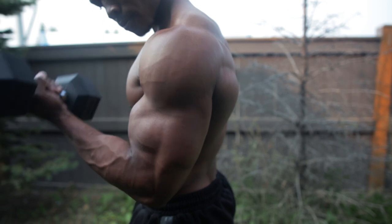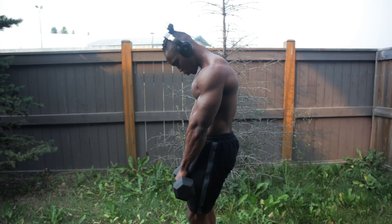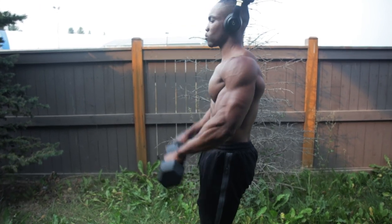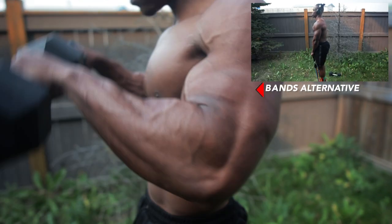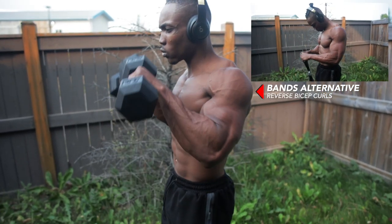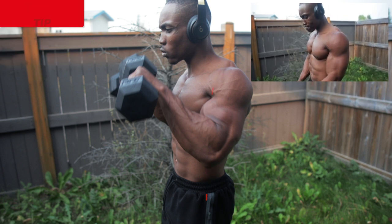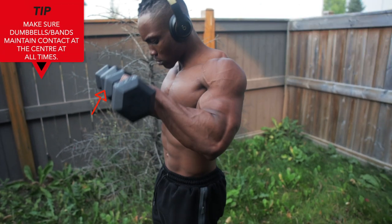Next we've got some reverse bicep curls — four rounds, ten reps. This mainly targets your biceps and your forearms. You can also do this with resistance bands. Squeeze your forearm at the top of each repetition and keep your elbows from flaring. This goes for every bicep workout. Also make sure that your dumbbells or your bands maintain contact at the center at all times.